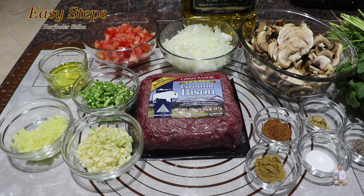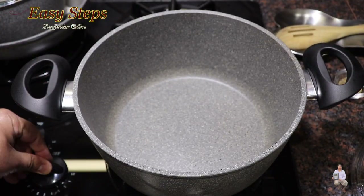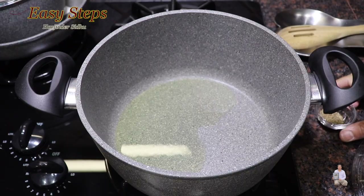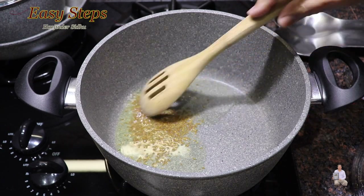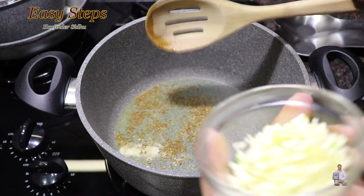Get a pot, start the gas, and we're going to keep the gas on high. Add olive oil — you can use any vegetable oil. As the oil starts to heat up, add cumin seeds (jeera). This is strictly optional. Cook for about 10 seconds.